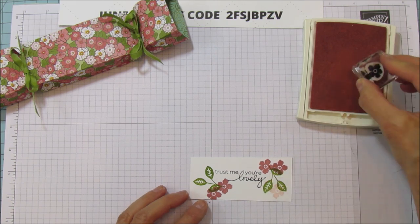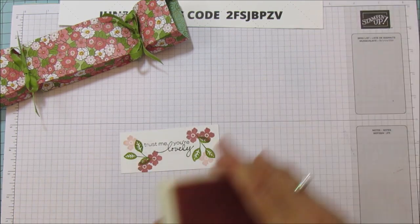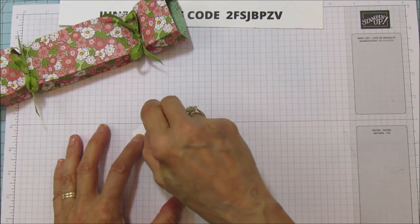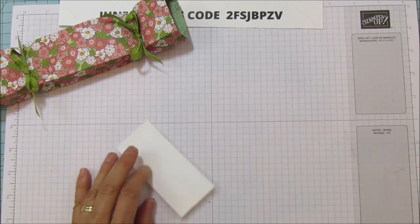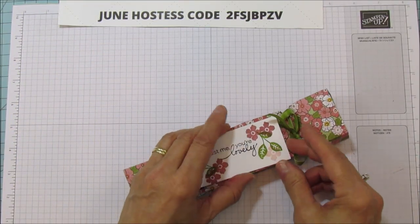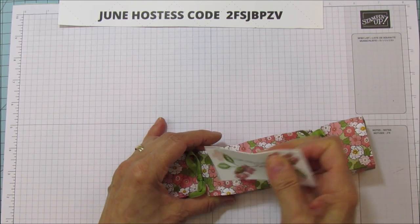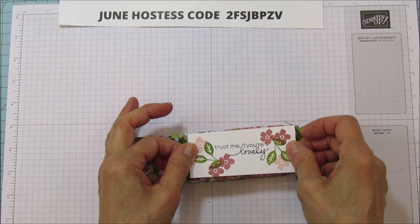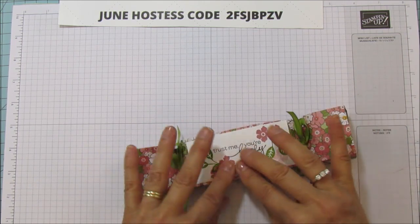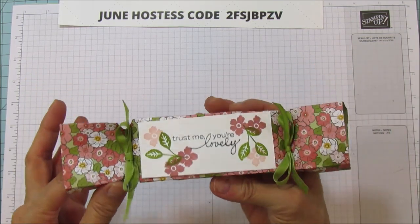This one we'll put over here, and there's our little tag for it. Let's go ahead and attach this — I'm just going to use some Snail adhesive. Then we're going to put that on the top here. There we go. So there you have it — they're cute! I thought they came out so cute and they're a little bit different.